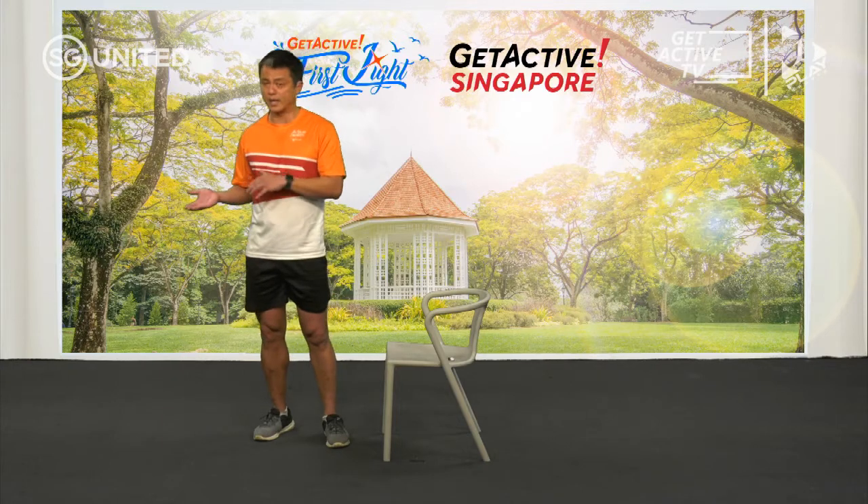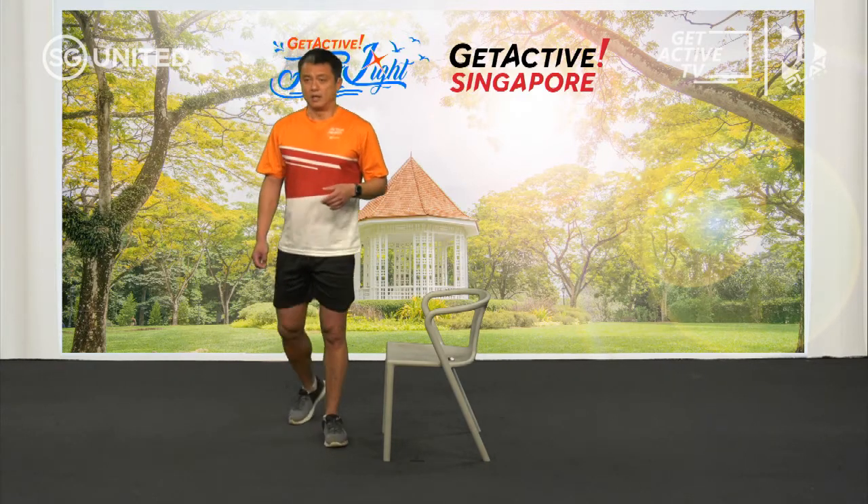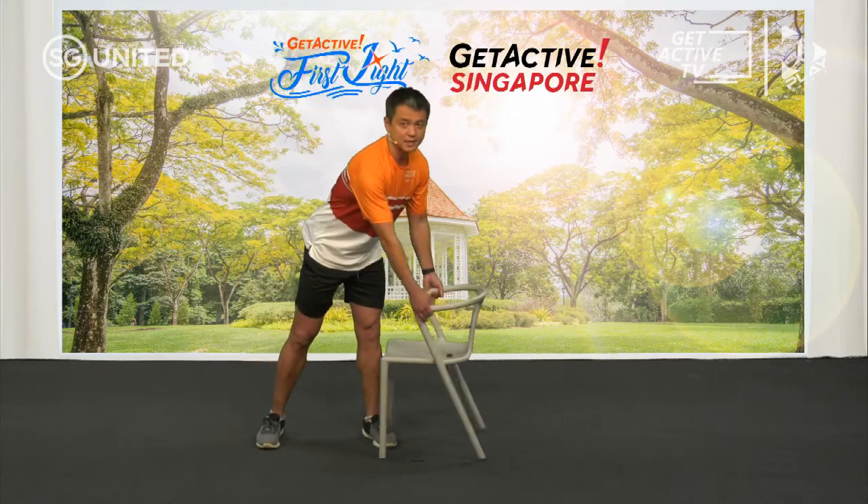This particular stretch provides a lot of relief for lower back and hip tightness. You can do this several times a day — you don't just have to do it once. You can do it when you wake up, in the middle of the day, and then in the evening as well.